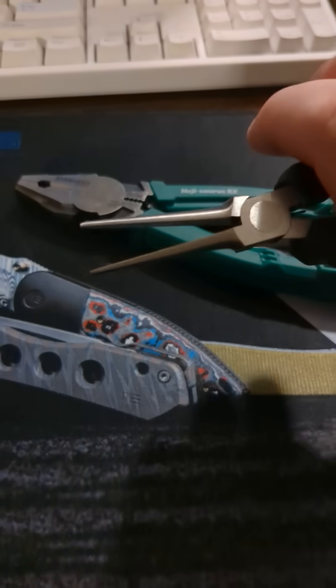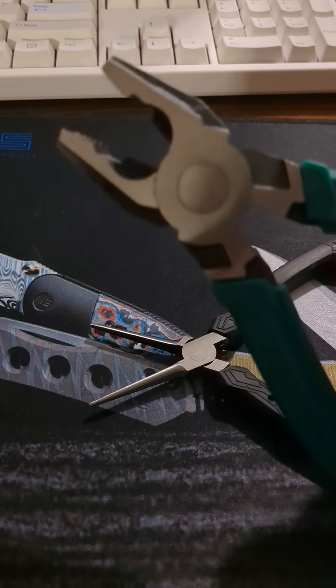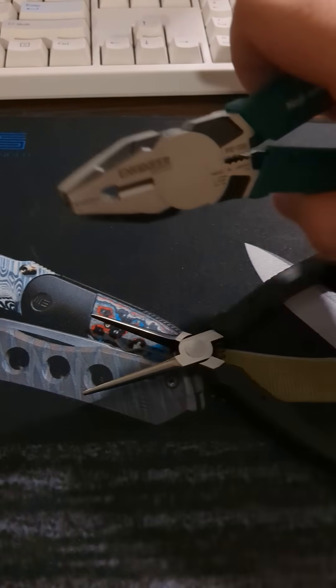I'll see how the spring goes. These might rust over time, but then again these ones have held up quite well. I've just been using these to rip out some screws and whatnot.